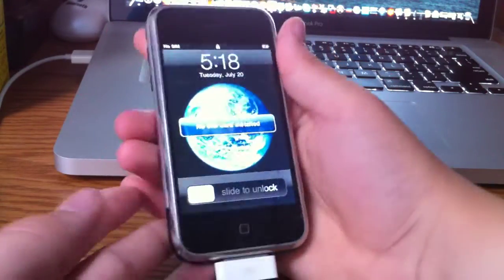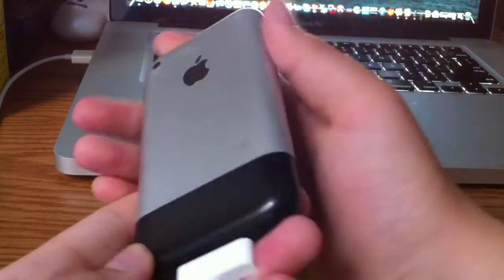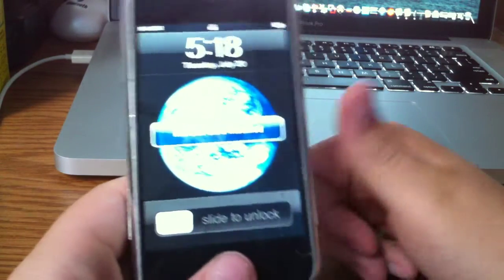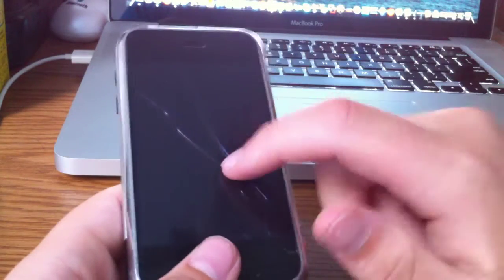So you may be wondering why the heck would you buy this? I actually bought it so that I can replace the digitizer and LCD and do a tutorial on it. Plus, I'll have support for iPhone 2G and iPod first generation with this.